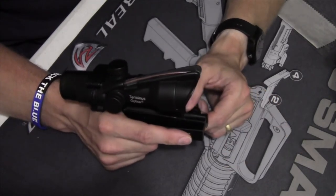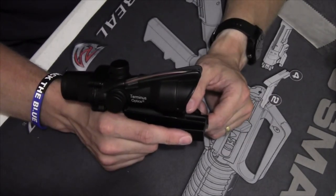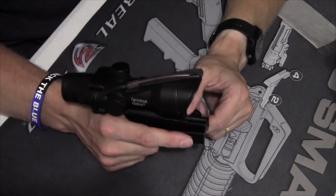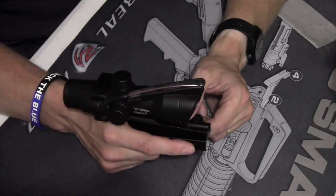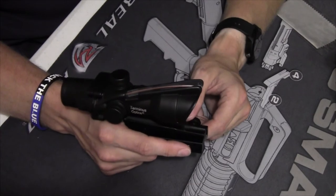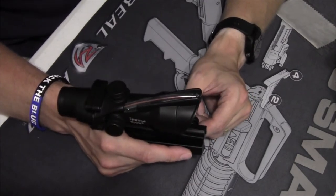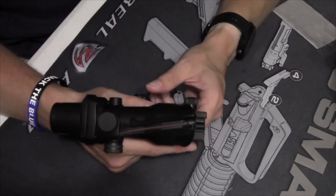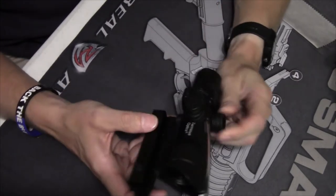Then I'll probably dump three mags on the 100-yard range, ring out some steel, and have a good time. Then we'll head back to the 50 and see if we've held zero after basically a hundred rounds. After that I'll continue to keep you updated on the life and times of this fauxCOG.